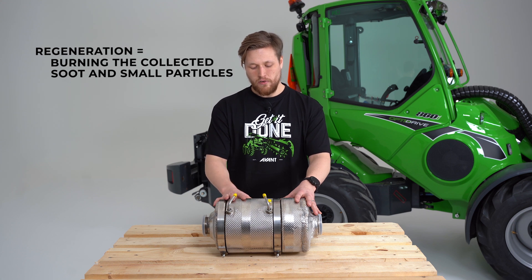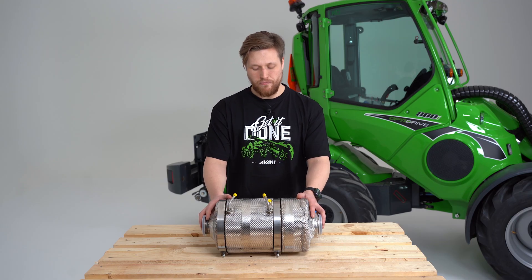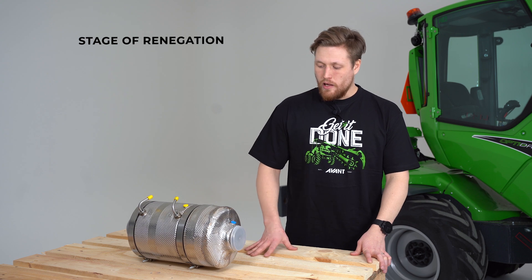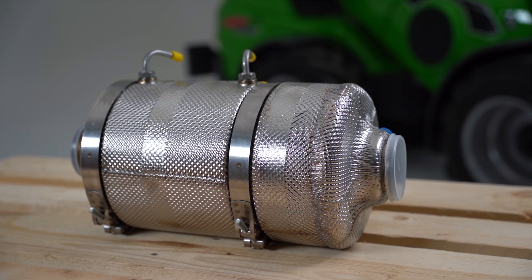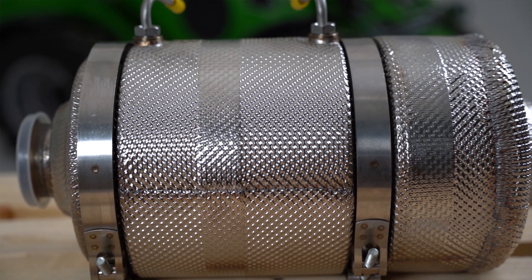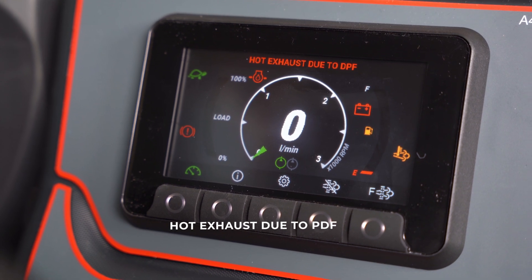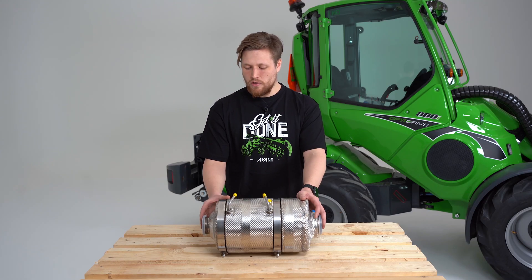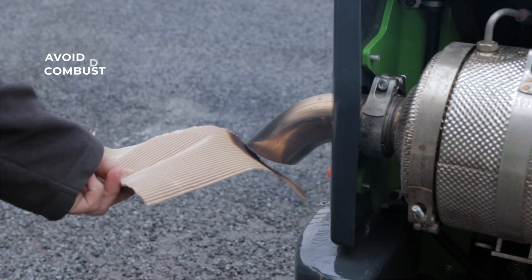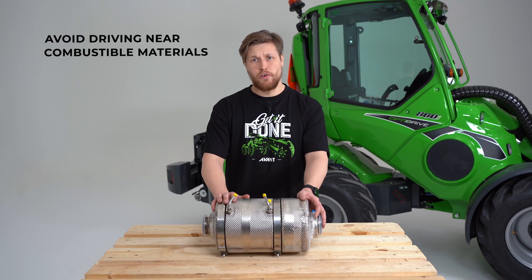The way the loader does the regeneration depends on the soot level which is collected to the DPF. In the first stage of regeneration the DPF will collect soot and the regeneration process is automatic. The only thing the user might notice is a warning on the display telling you that the exhaust gas is hot. This happens because the exhaust gas might rise to 600 degrees Celsius, at which point you need to avoid driving near combustible materials.